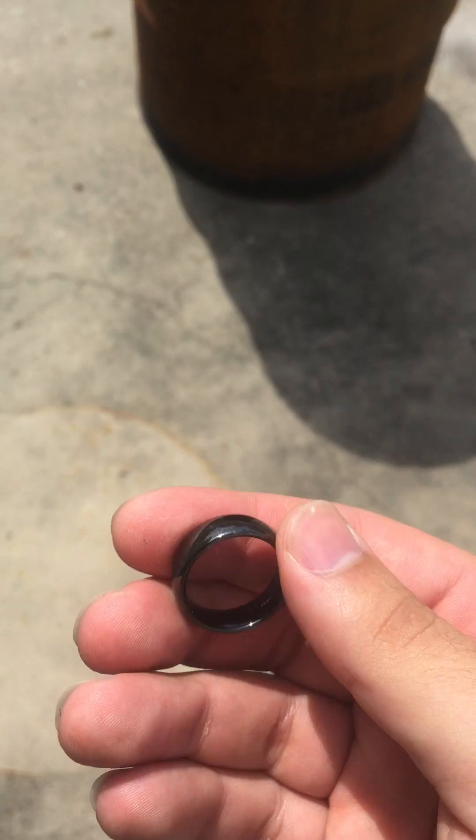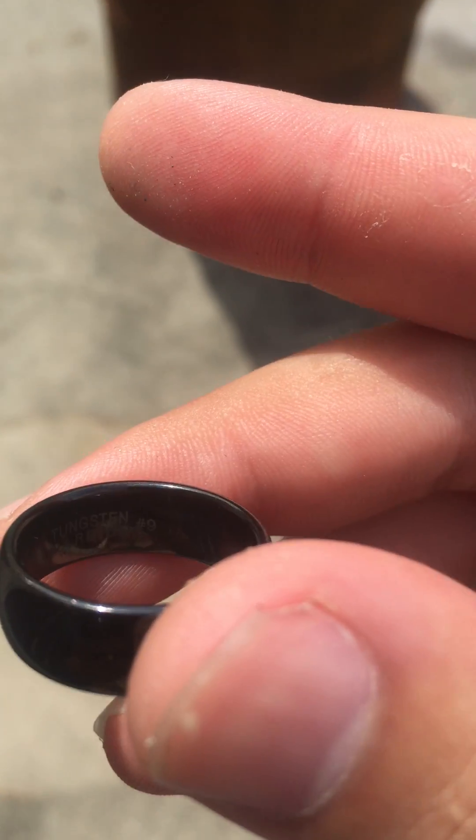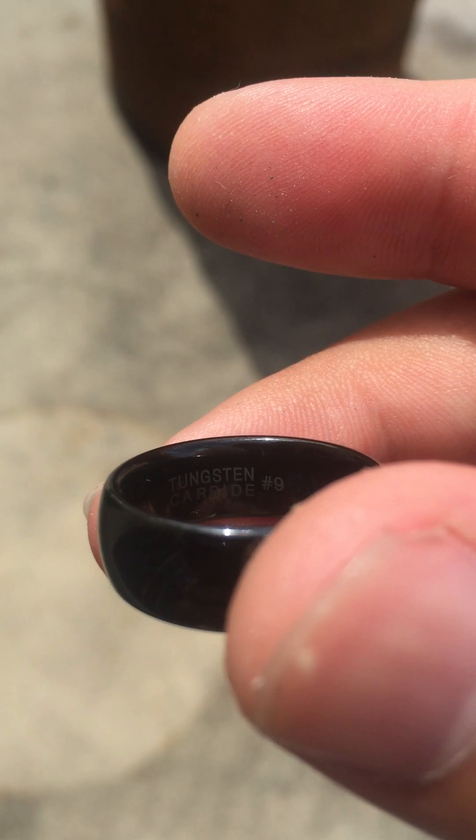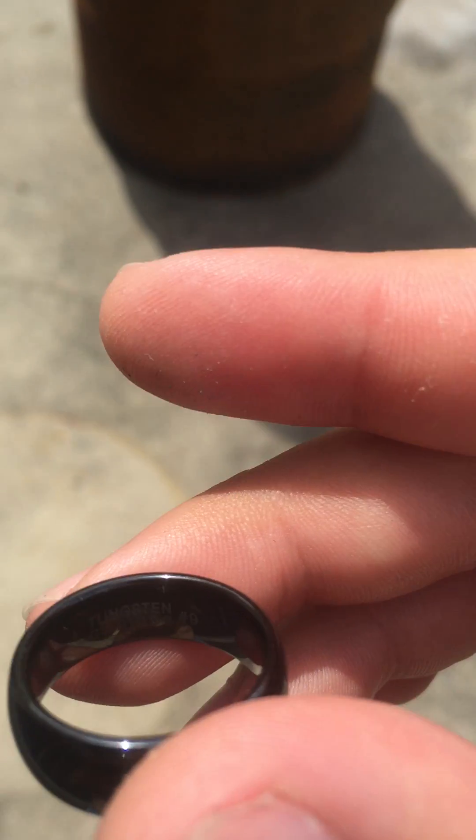I have in my hand a black tungsten carbide ring. It says 'tungsten carbide, number nine' — that's the ring size. So we're going to try this.